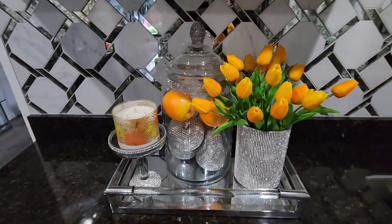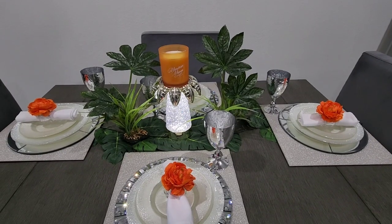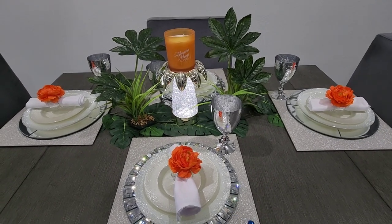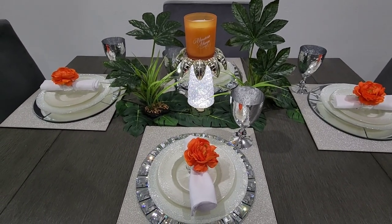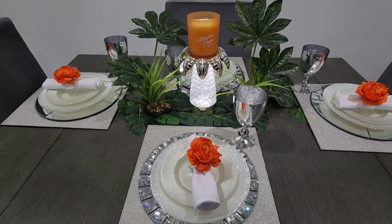So as you can see, I've started decorating for summer. When I say decorating, I mean that I'm giving you ideas and inspiring you on how to use color in your home. I love getting a head start on my inspiration. So let's get started on the table setting.